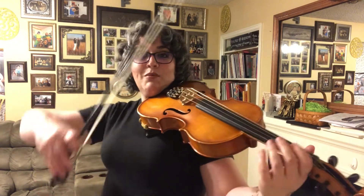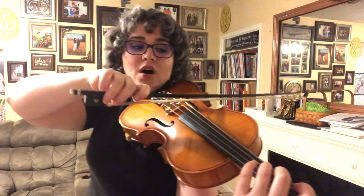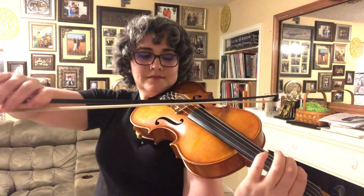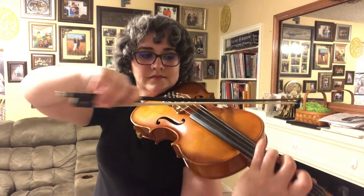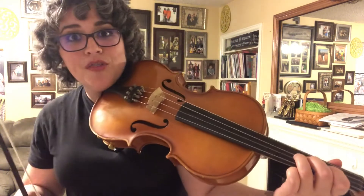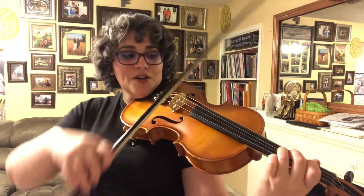So we're gonna start on the C string, which means you've got to get your elbow up so you can get all the way over in a two, three pattern to play that bottom octave of C major. And then you're on third finger C on the G string — we're gonna start there.